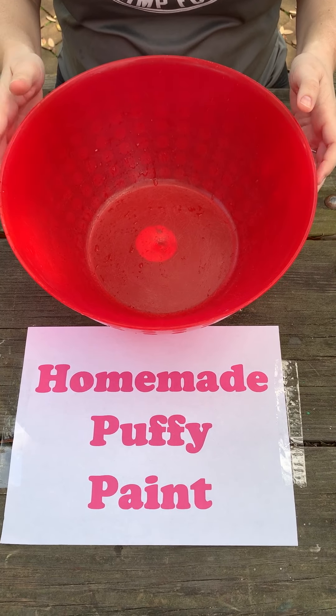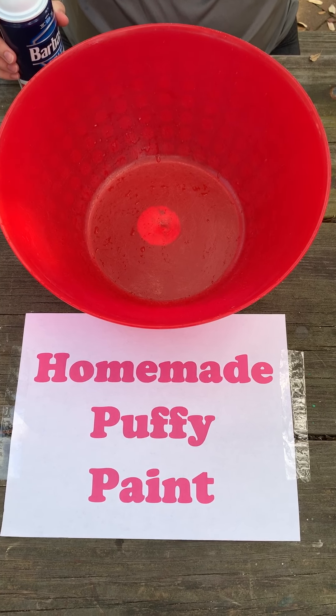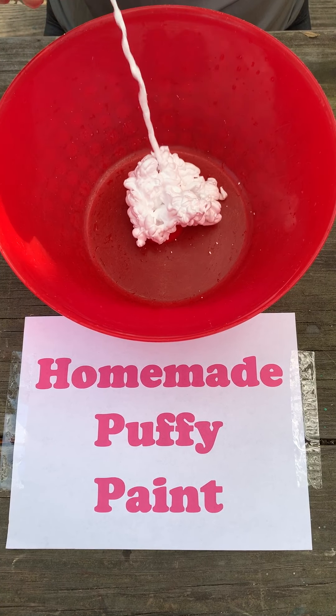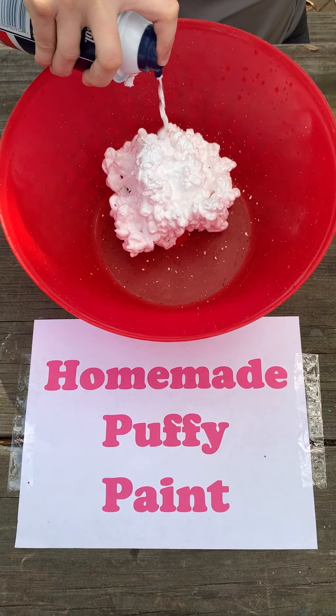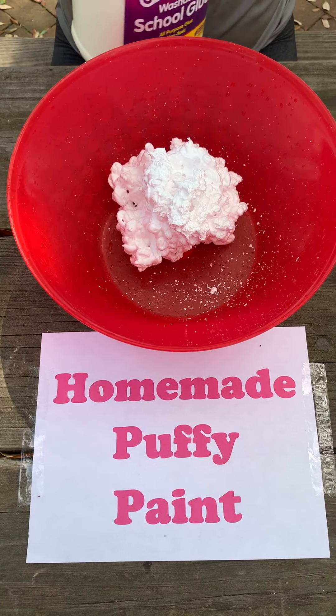We're going to take our bowl and mix equal parts of shaving cream and school glue. We're going to start with our shaving cream — you need to shake it up and spray it in your bowl. Now we're going to add our school glue.